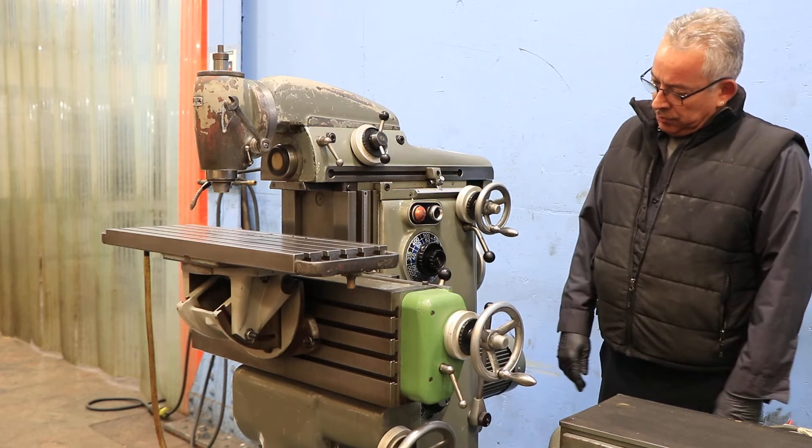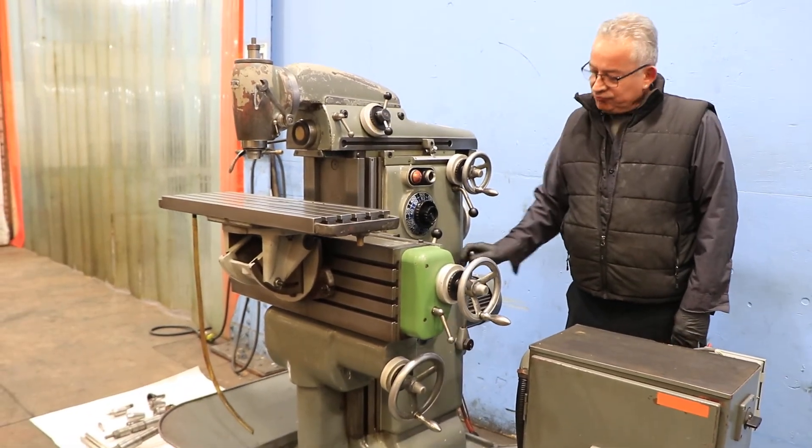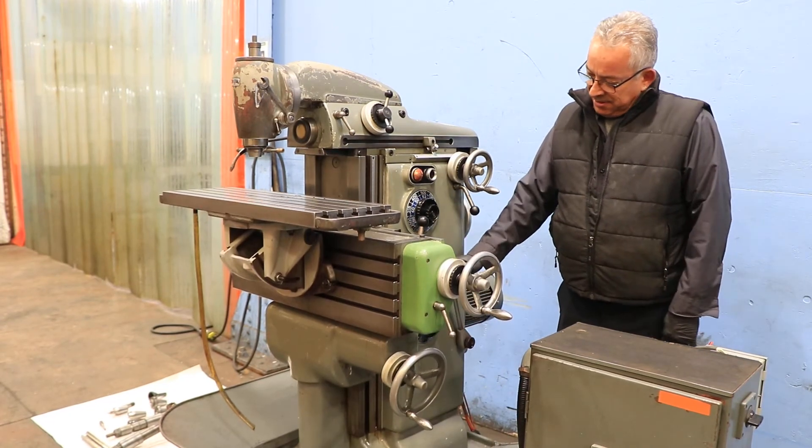That's the whole knee up and down. Rapiding it down. And we're feeding up and rapiding up.